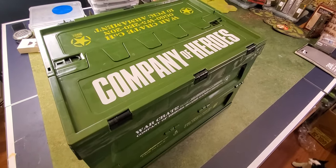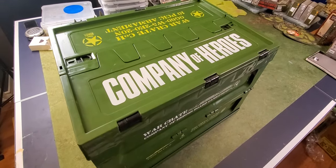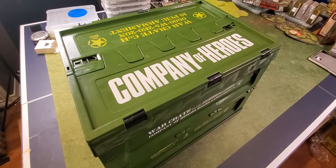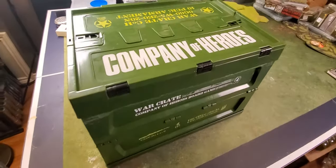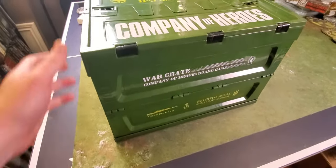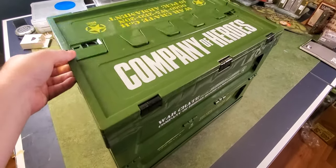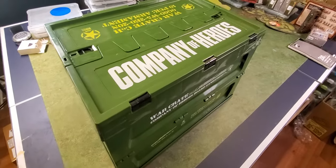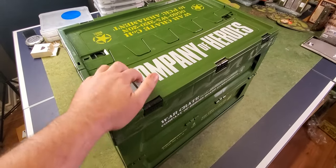Welcome back everybody to a special unboxing. This is the Company of Heroes Kickstarter from 2017 or 2018 — I can't remember. It seems like a while ago, but it's pretty impressive. It comes in this plastic tote; it's not the best quality, but it is cool. We're going to take a look at the entire contents.